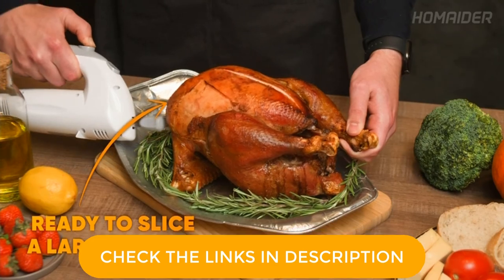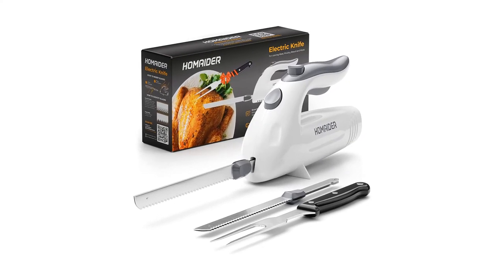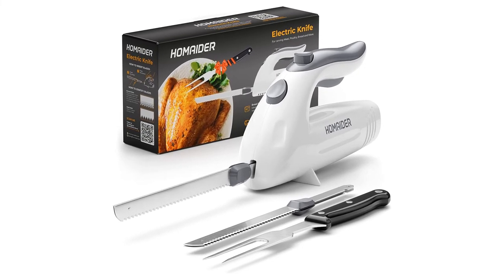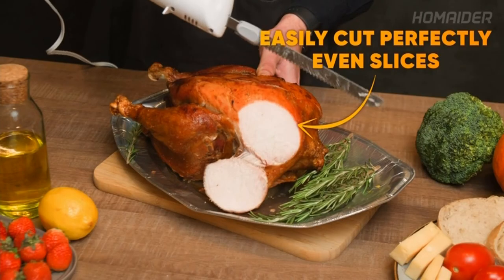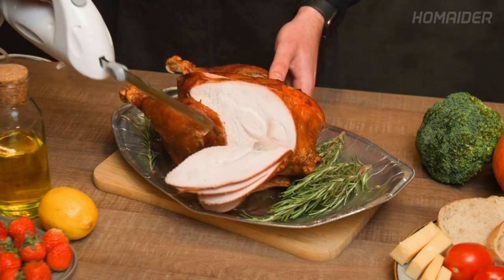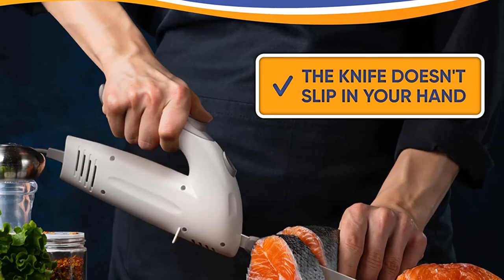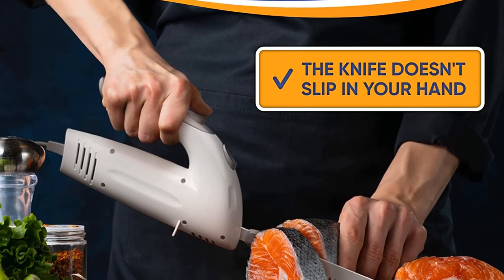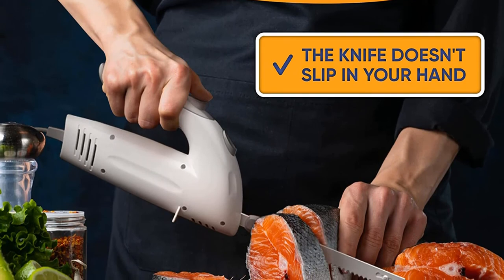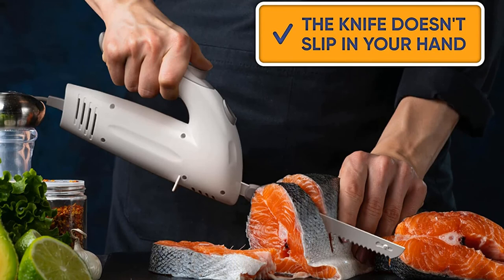The removable blades are dishwasher safe for fast and easy cleanup. The clever product design provides all the power needed to easily and quickly carve through meats, bread, and more without excessive noise and vibration. A specially designed safety lock feature keeps the blade locked in place to avoid accidental activation and to ensure your safety. The Homeator Electric Knife is ETL certified and fully safe to use. Grab yours while you can and make sure to check the links in the description below.